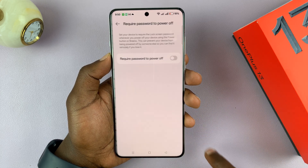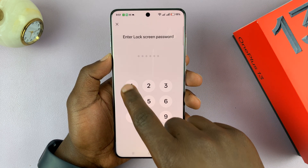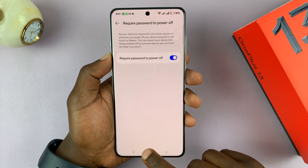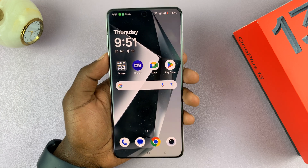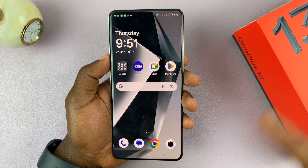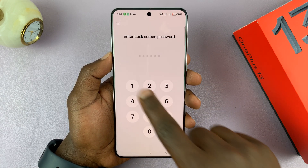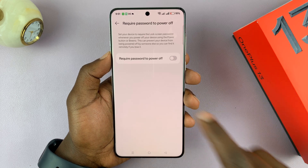This is where you can enable or disable that feature. When you enable it and enter the lock screen password, it means no one can turn off this phone without the password — you do need the password to turn it off. If you no longer want a password required to turn off your phone, you can disable it from here. You need your lock screen password to turn this feature on or off.